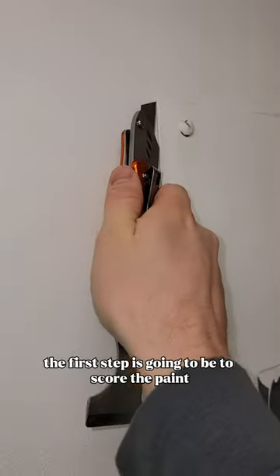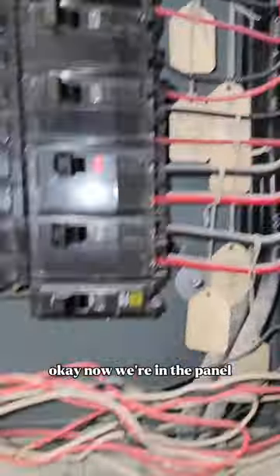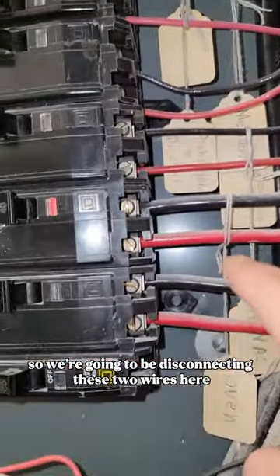In order to do that, the first step is going to be to score the paint all the way around and take off these six screws. Now we're in the panel, so we're going to be disconnecting these two wires here.